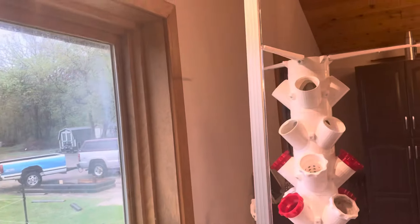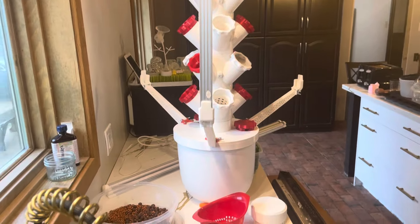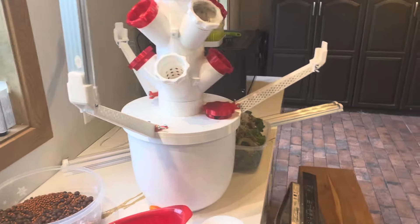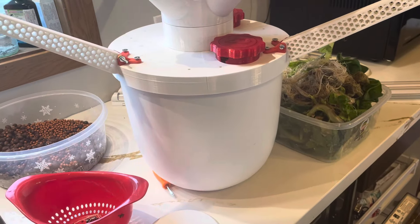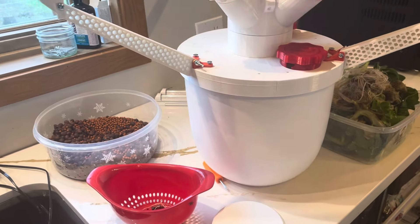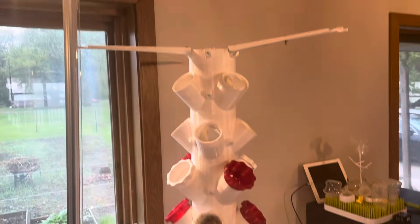The lettuce we grew on this was good — it tasted good. We had it in salads and sandwiches all the time, so no regrets. It was a pretty good product. You can download all of this stuff off of Thingiverse. The only thing I did was edit the lid a little bit to fit this container, because I wanted to use a proper planter rather than a 5-gallon pail. But if all you wanted to use was a 5-gallon pail from Home Depot or Canadian Tire, then the file provided will work just fine.